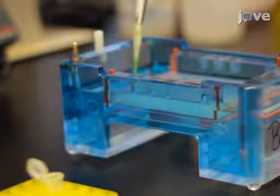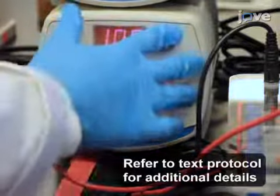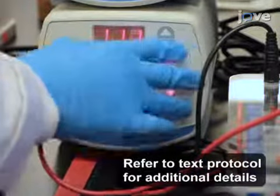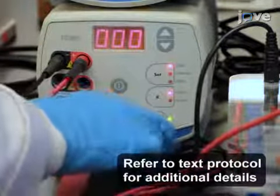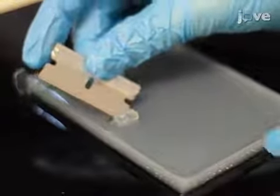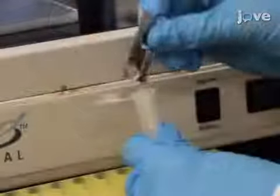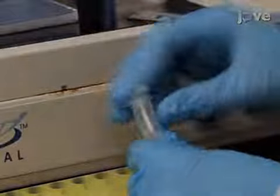Load the digestion reactions onto a 0.7% agarose gel and electrophorese the samples at 110 volts for 55 minutes. Then, with a clean scalpel or razor blade, excise the insert and vector bands and place the excised gel segments into 1.5 milliliter tubes. Use a gel extraction kit to purify the DNA.